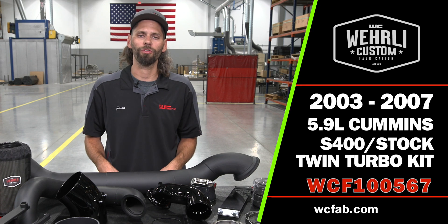Hey everyone, welcome back to the channel. I'm Jason Worley. Today we have our S400 Overstock Compound Turbo Kit for the 03 to 07 5.9 Cummins.